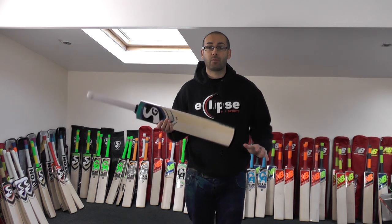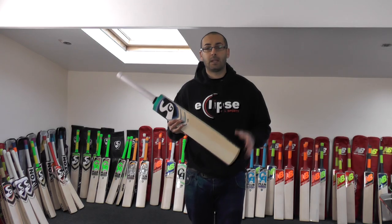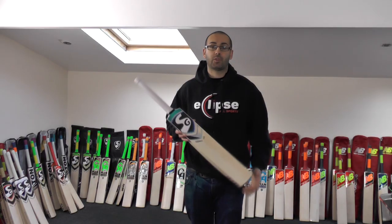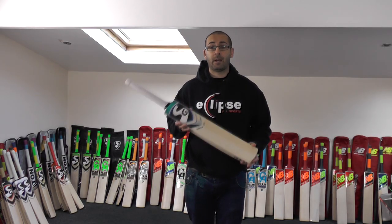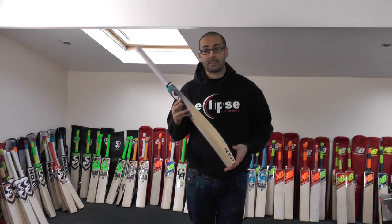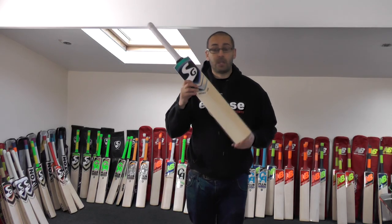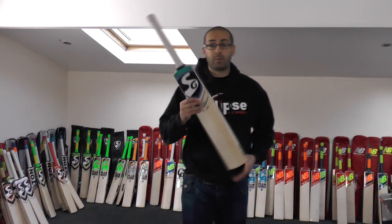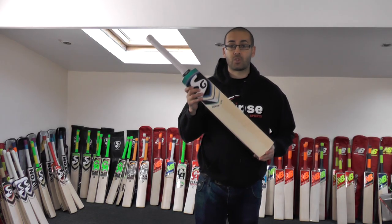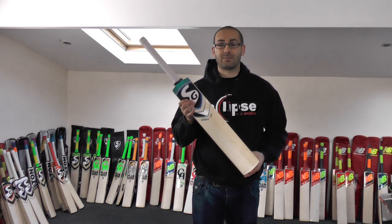So bats 1, 2 and 4 are exceptionally looking with exceptional performance straight out of the packet. Bat number 3 is a beautiful looking bat, very lightweight, but maybe not as good in terms of performance — a little bit of vibration — but I would recommend adding a second grip, and once it's been oiled and knocked in I reckon it's going to be a good cricket bat. So those are the SG Sierra 350 cricket bats — £169.99, free padded bat cover and free UK mainland delivery. So excellent quality bats guys, really impressed with the SG offerings, and exceptional value for money. If you're someone who's on a budget, I wouldn't look past the SG bats that we've got in stock.